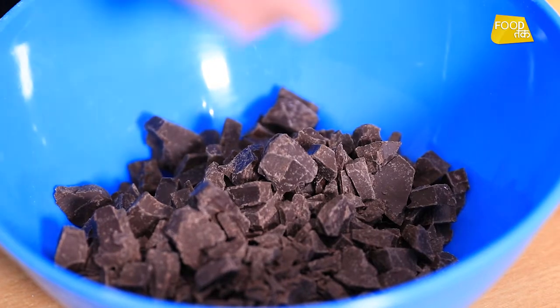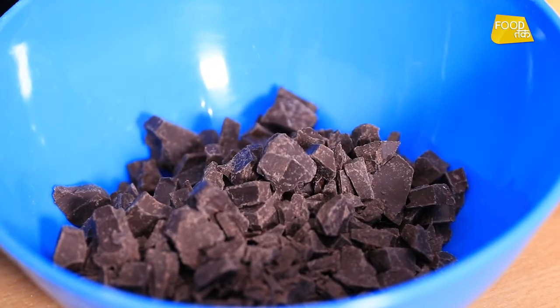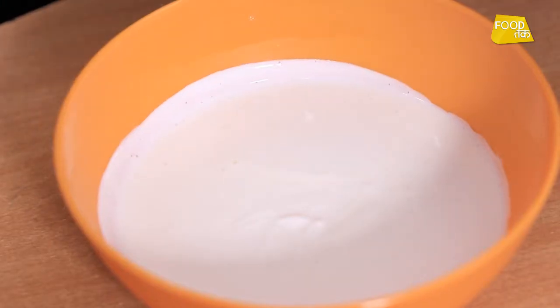Now we will make chocolate icing — we also call it ganache. We have two simple ingredients. The first is the chocolate compound, which we have cut into small chunks. The second is the cooking cream. We will heat up the cooking cream.